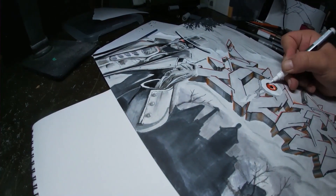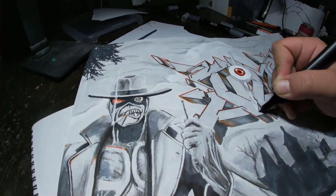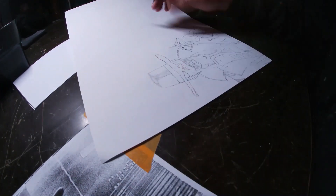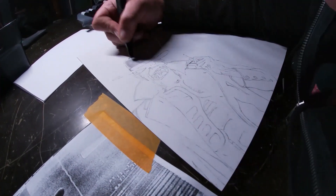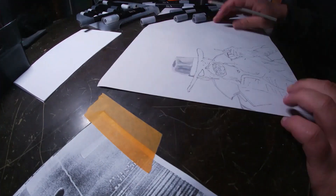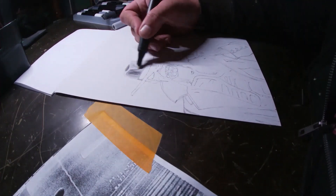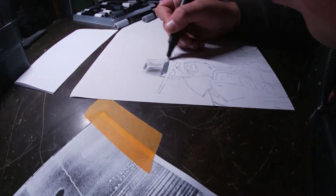Yo, what up my beautiful G's and welcome back to a new video here on the Waste YouTube channel. My name is Waste and I'm here with a new video for you guys. This is a Halloween sketch battle that I did some weeks ago — I'm a little bit late with this video.